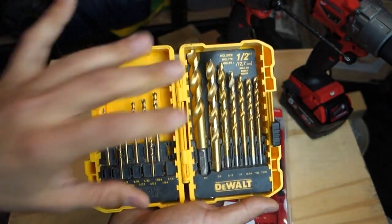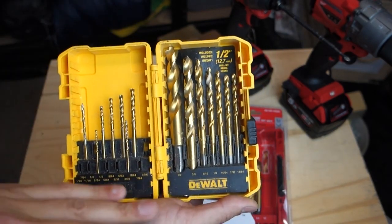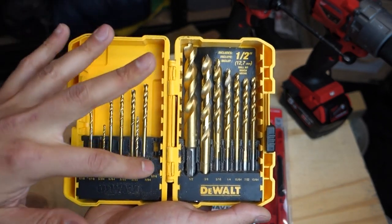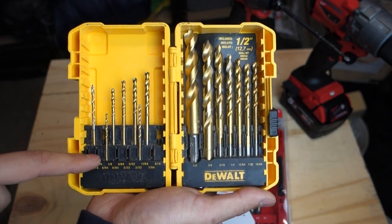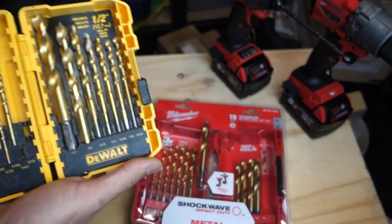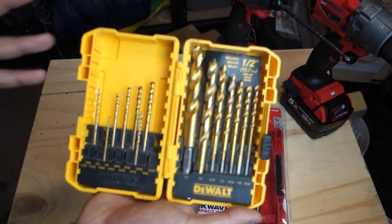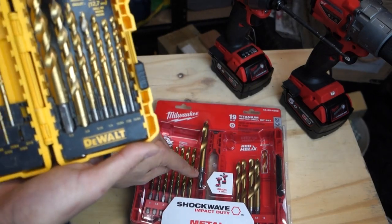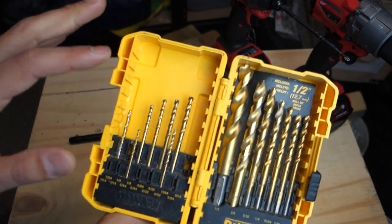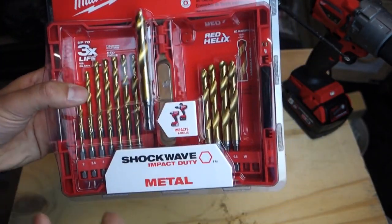These are my old drill bits — I've bought the same kit over and over and I'm really happy with them. They're titanium coated. As you can see, the bottom ones are missing — the smaller sizes tend to snap, which is a common problem. Apparently these Milwaukee ones are better quality with more focus on not snapping, and they have a more solid base. I'm happy with my Dewalt ones, but those two main features are why I want to test these Milwaukee ones out.